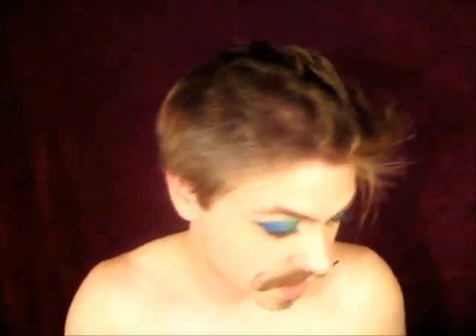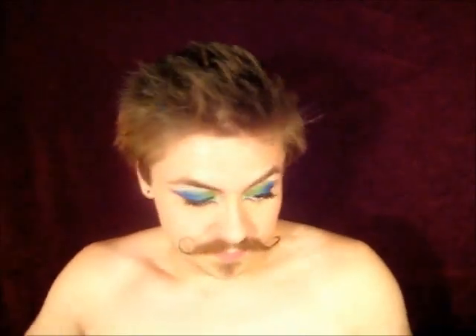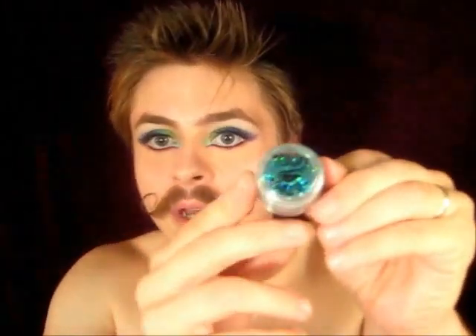I want to throw on some glitter, just because y'all know me — I just like to throw on that glitter. As usual I'm going to be using my L.A. Splash eyeshadow sealer slash base to do that, and I'm gonna focus my glitter mainly on the darker blue part of my lid. The glitter I'm gonna be using is from Medusa Makeup and it's called Liberace.